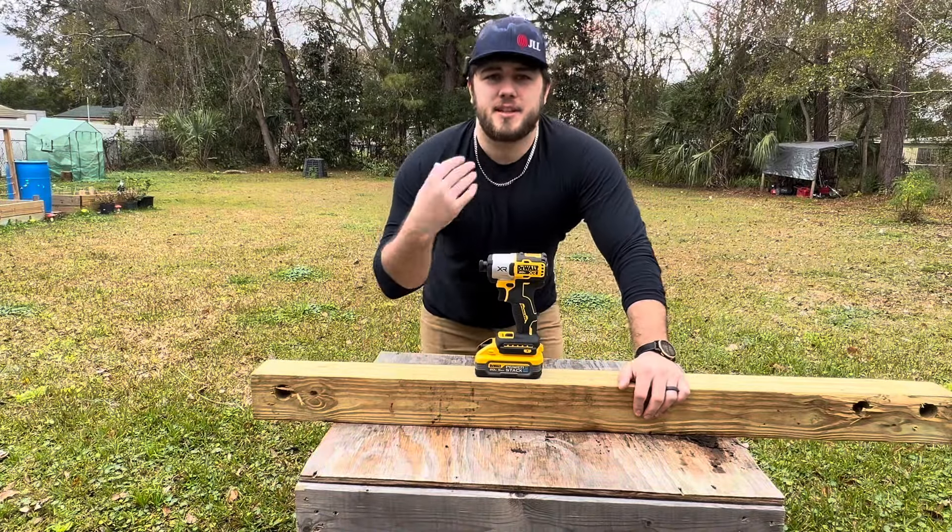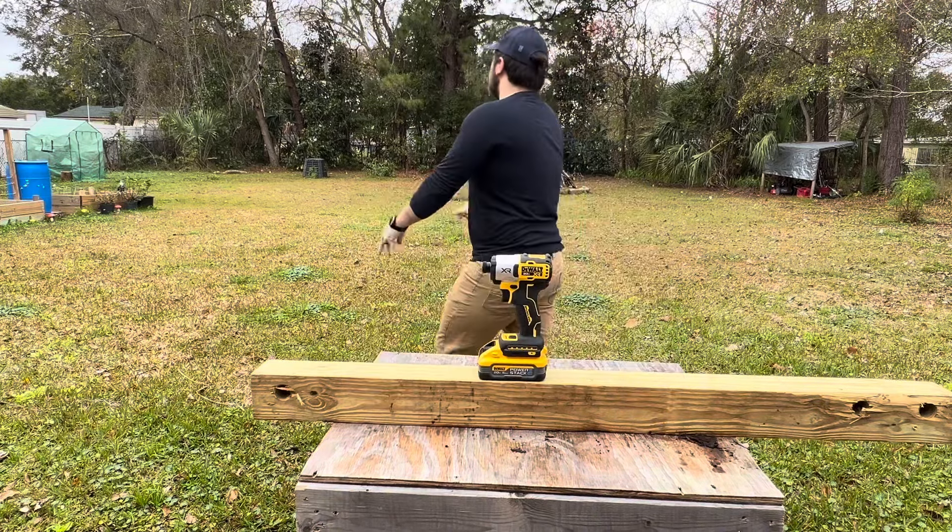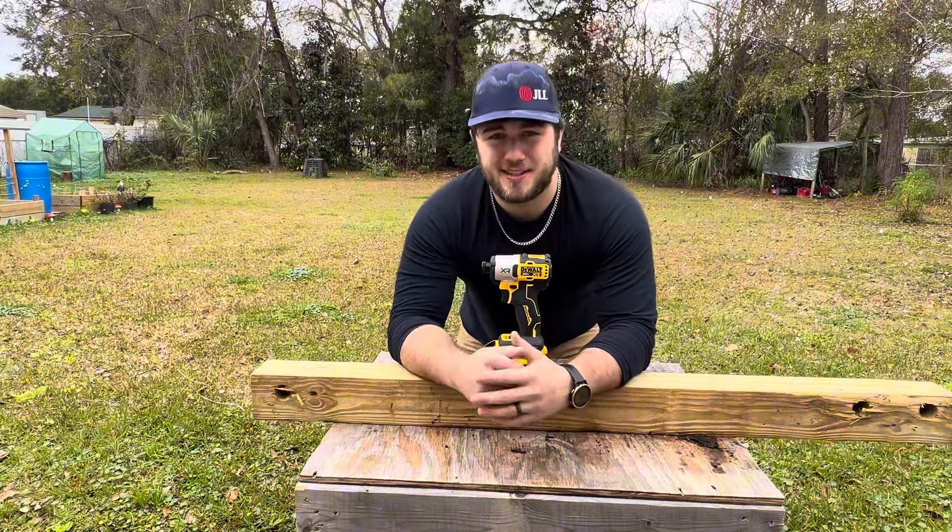What's up everybody, I'm the DCF 845 and this is Caleb Ross. I'm Caleb Ross and this is the DCF 845.